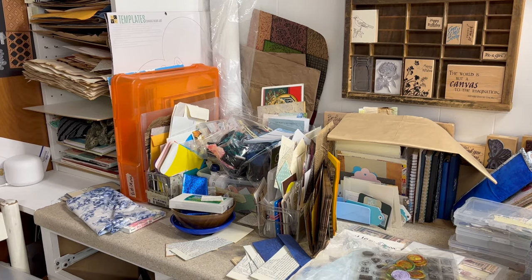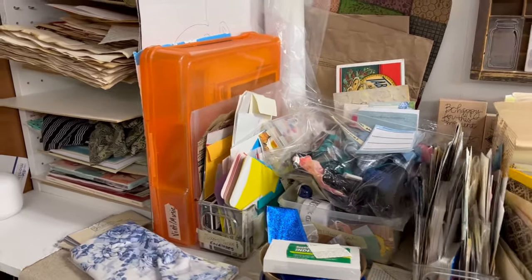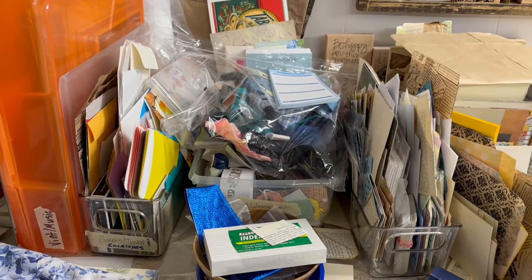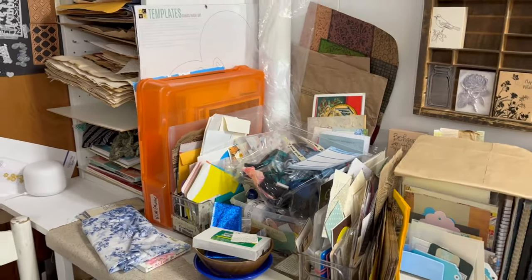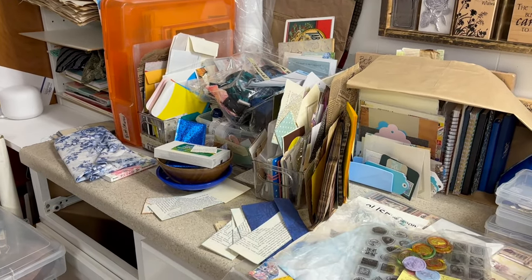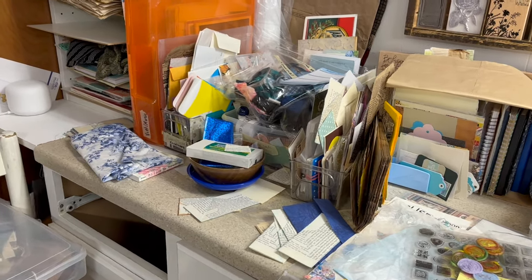Hi friends, this is Sarah from Crafting and Relaxing. Welcome, thank you so much for joining me. If you're new here, you might be a little scared right now, but hang in with me. This is a corner of my craft room — I show you the reality and the mess where I had a really good idea and it got away from me. Well, maybe it wasn't a good idea in the first place.